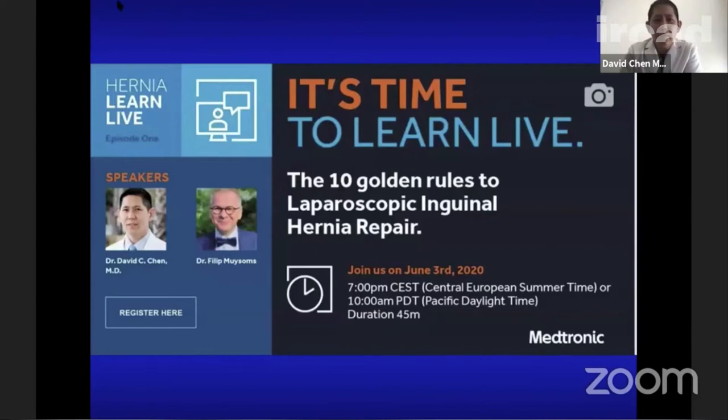We will ask you a few polling questions to check what people listening now are doing. First question: what is your current preferred technique for a groin hernia — say a basic, primary, non-complicated case? Do you do open repair, laparoscopic repair, TAPP, or robotic? Let everybody choose.